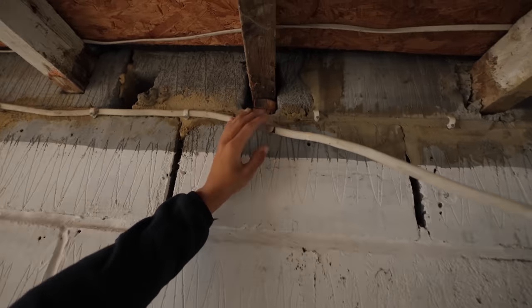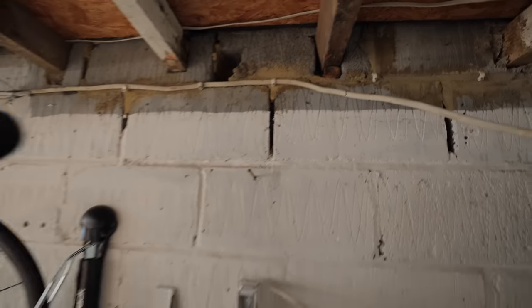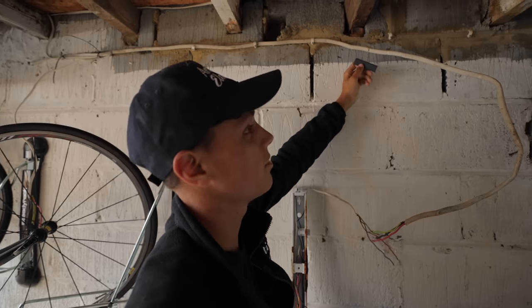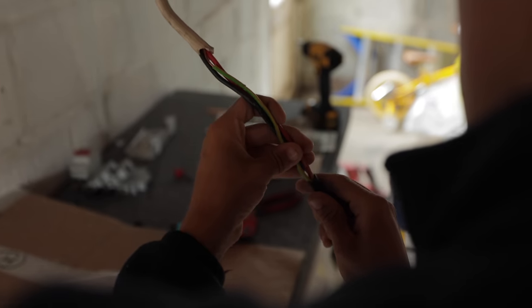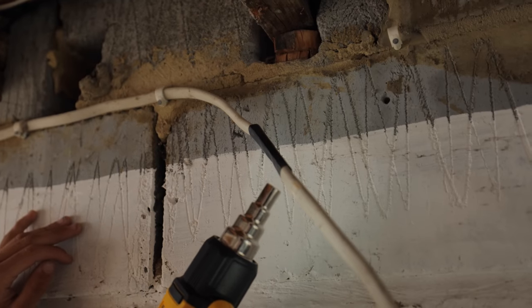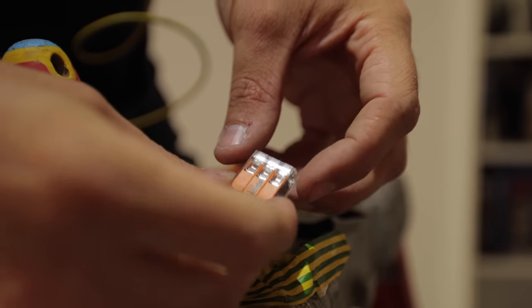We found some damage on this cable, so we're just going to quickly slide some heat shrink over it. I know it's black - we don't have any white heat shrink on us. The reason I'm using heat shrink instead of tape is that tape isn't actually a permanent fix - with heat shrink you need a tool to take it off, whereas with tape you can obviously just unwind it by hand. That's the big difference.